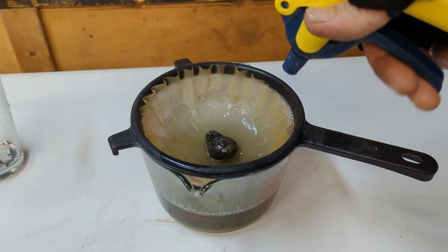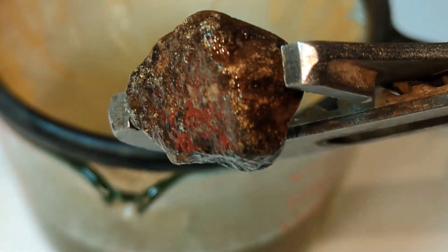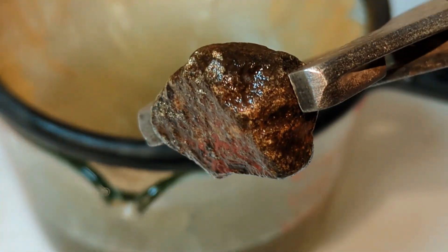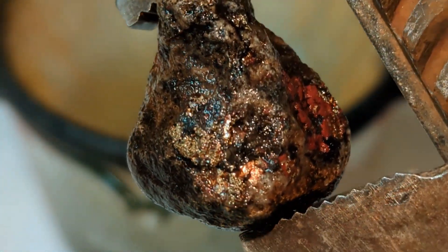Time for some bonus footage — the revealing of ore directly out of an acid solution. One piece of heavily mineralized ore with a lot of sparkle. This one I am definitely keeping as a specimen.